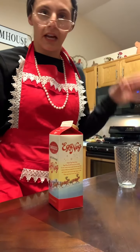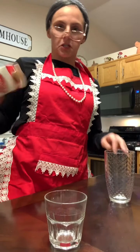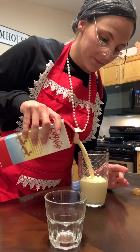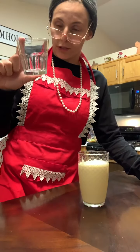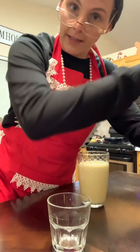Alrighty y'all, I'm going to tell you how to do eggnog the Georgia way. So first, you gotta shake that shit. You fill that sucker up. And then you're gonna get a shot glass. Down in Georgia, we use quadruple shot glasses. And you fill that sucker up too.